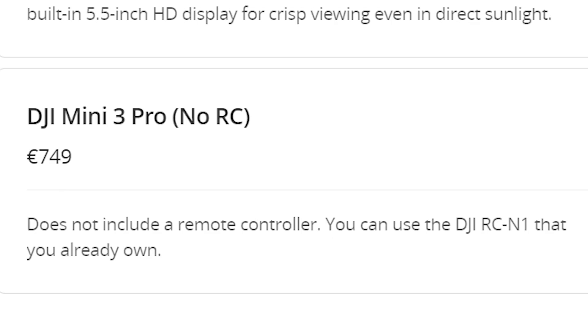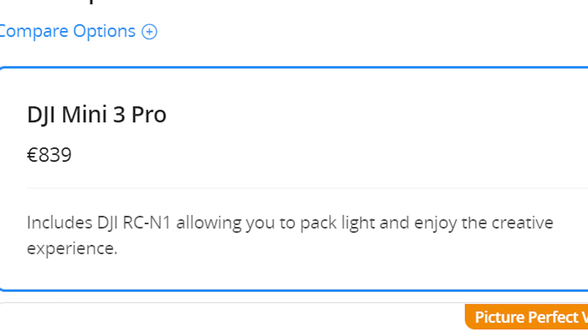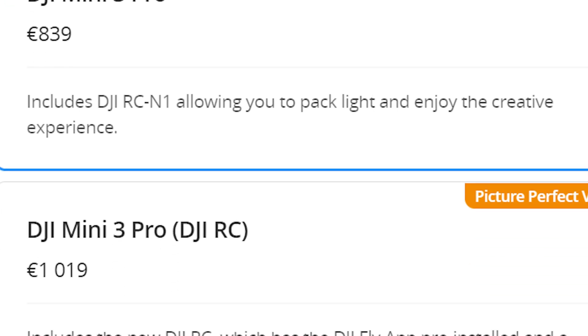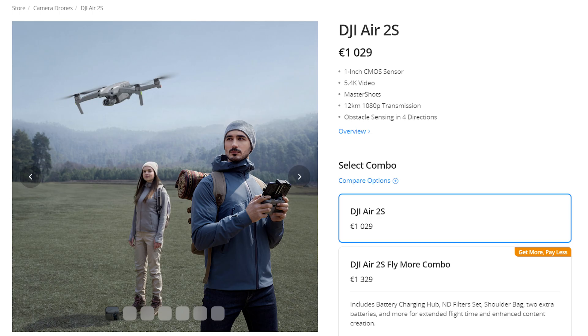The new Mini 3 can be purchased on its own without any controller at €750, which is a nice option for users who already own another DJI model. The price with the traditional RC N1 controller is €840, while with the new RC controller it costs just above €1,000. The Fly More kit with 2 extra batteries, a charging hub, and a shoulder bag can be purchased separately for less than €200. The R2S sells just above €1,000 with the traditional RC N1 controller, or at €1,300 with the Fly More combo.